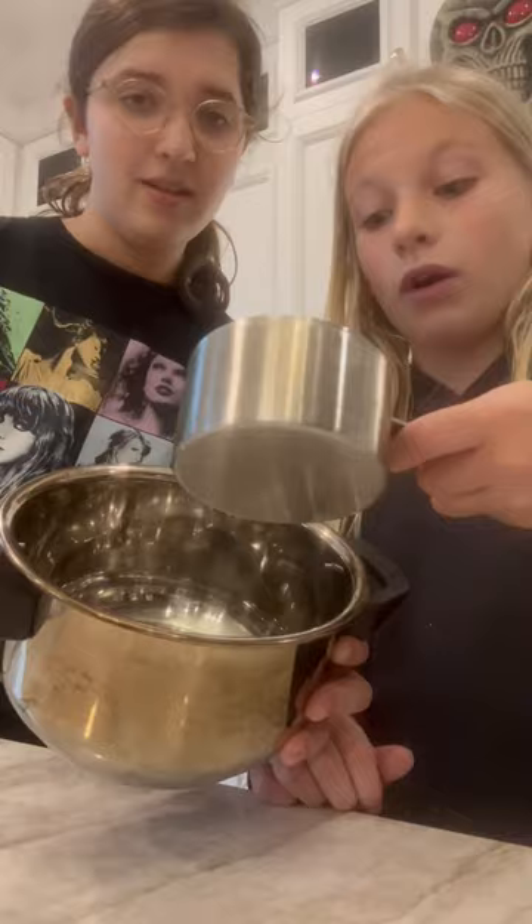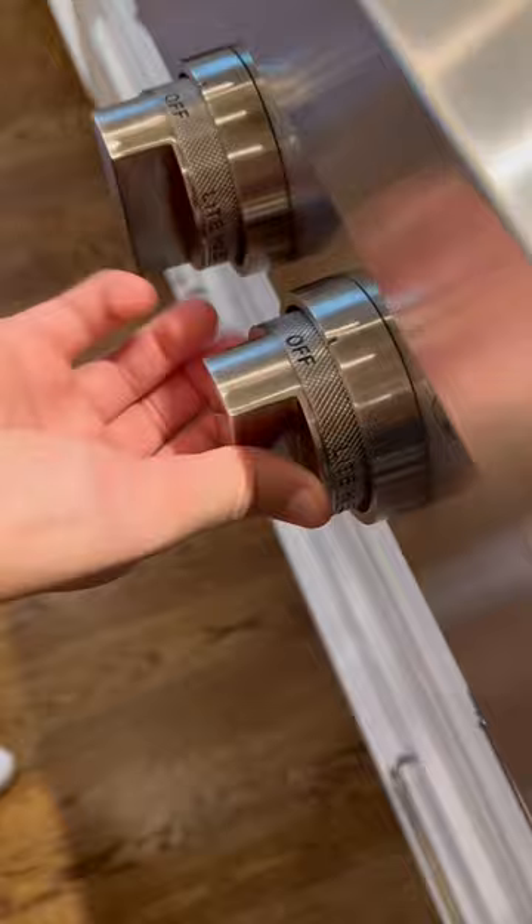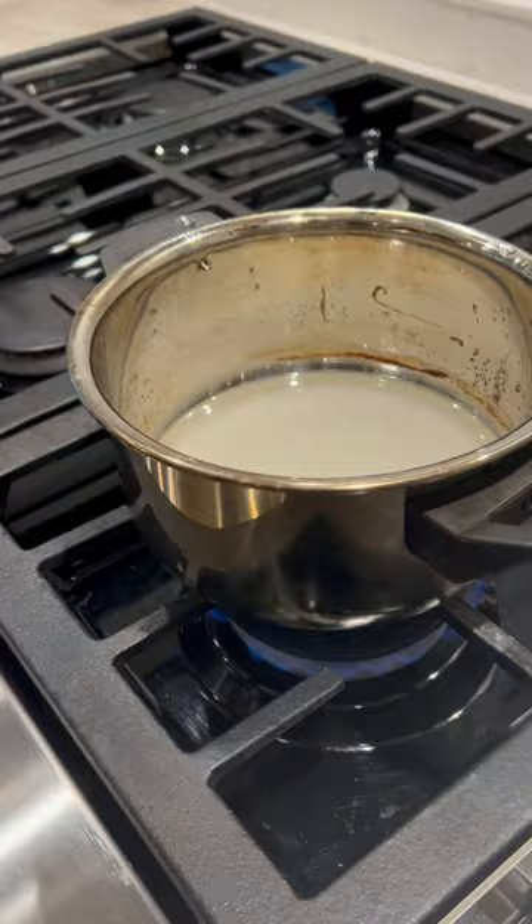Now that that's done, in the pot we're going to add a half cup water and one cup sugar. You can mix it up a little bit, but once it gets on the heat, make sure not to touch it. The trick is to do it on medium to low heat, because otherwise you might burn it — we have experience with that.